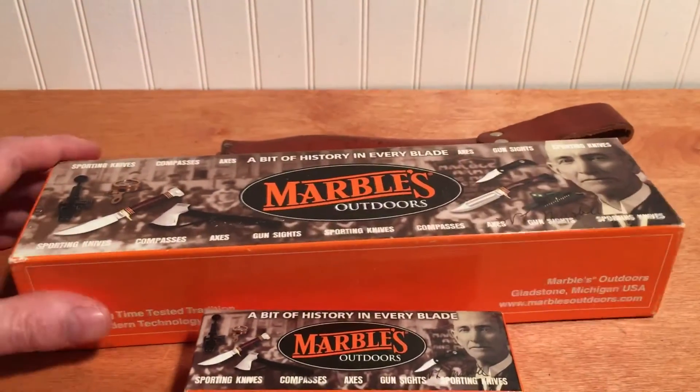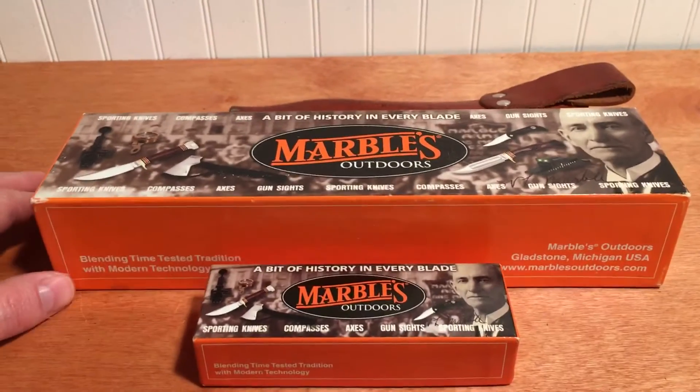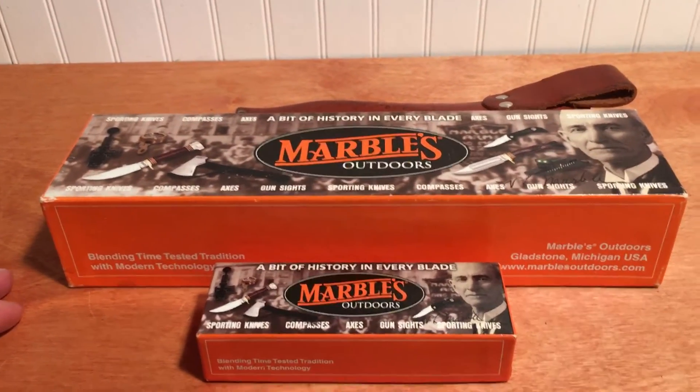Anyway, just a short video on the Marbles company. Hope you guys have a good day.